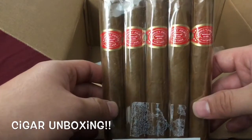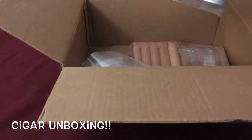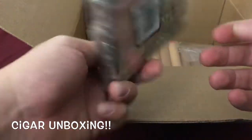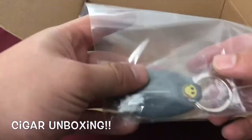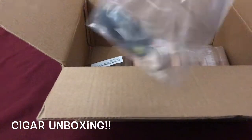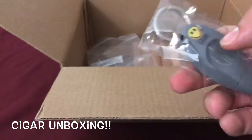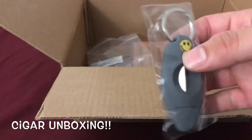A five pack of those. This is the Romeo y Julieta Vintage five pack. The CAO Brazilia — I have not tried these so we'll see how these taste. And I got a free V-cut keychain cutter, which is really nice. I've always wanted a V-cut and I don't have one yet. It's a nice little V-cut keychain cutter with the Cigars International smiley face, so that's gonna be sweet to put on my keychain.